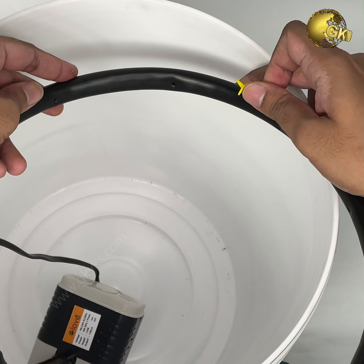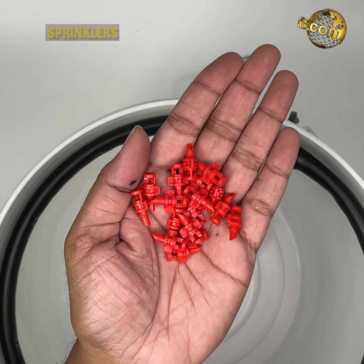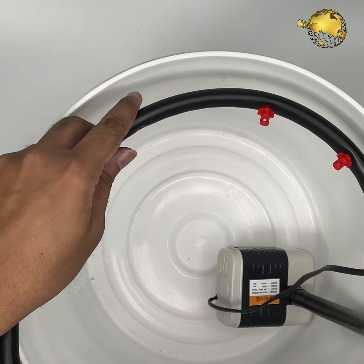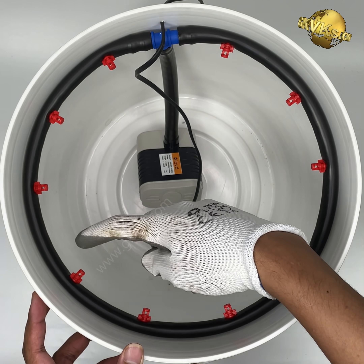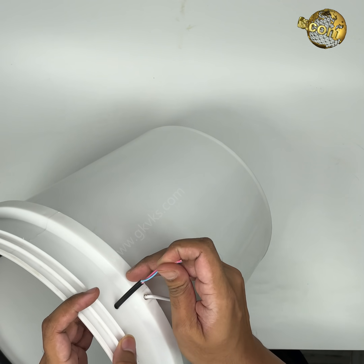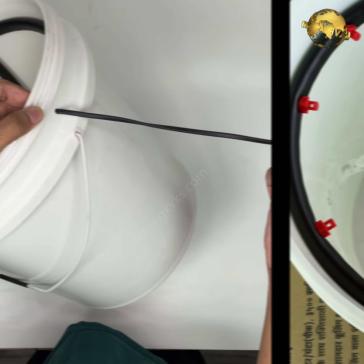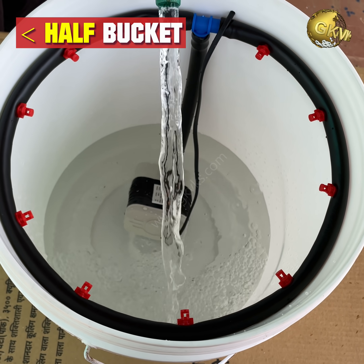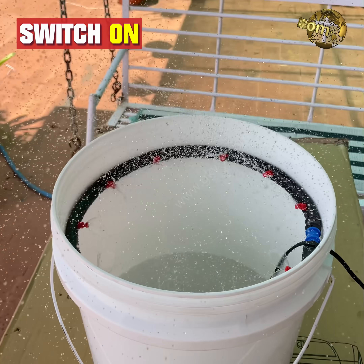Punch some holes into the 16 mm pipe circle using a drip hole maker and insert small sprinklers or sprayers uniformly, each around 2 inches apart — about 8 to 10 of them. Optionally, fix this loop to the bucket with cable ties or twist ties. Then route the electric wire of the pump out from the top of the bucket to avoid leakages. Pour water into the bucket — about half or even less — to test the sprinklers by connecting the pump to the power supply.